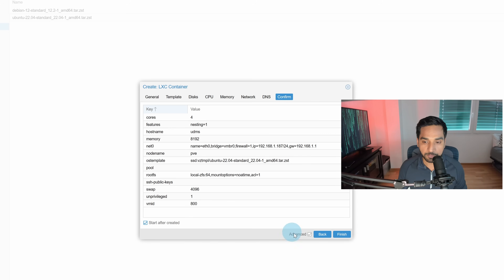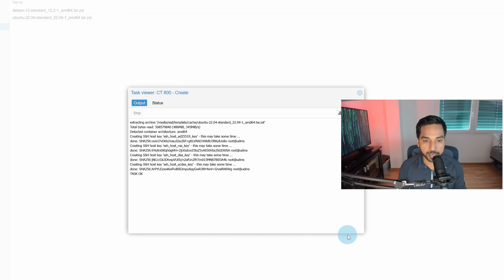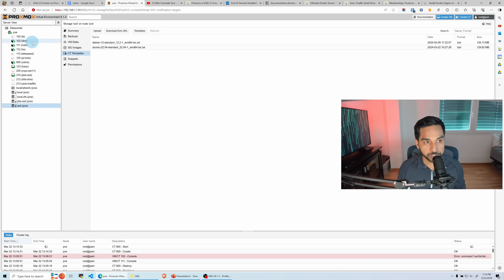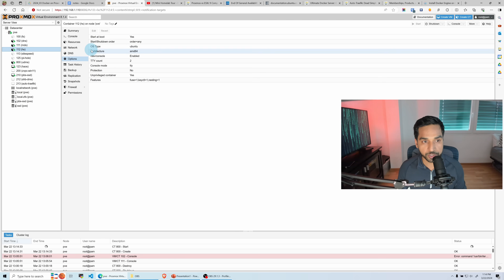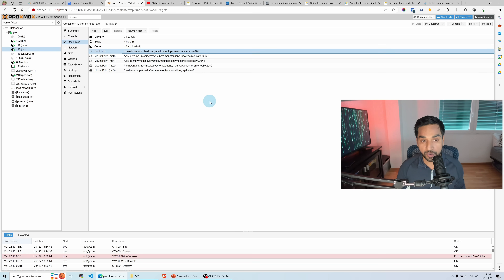I want to start it after creation, so I'll check that box. In a few seconds the container should be ready — and there you go, it's done. Let me quickly show you the resources I use in my actual home server: 24 gigabytes of memory, 4 gigabytes of swap, 12 cores, and I have a few mount points set there. You won't have those — I am sharing some folders from my host system and making them available inside the container for a few other purposes.